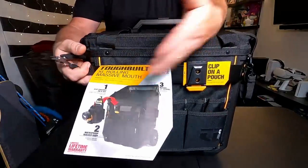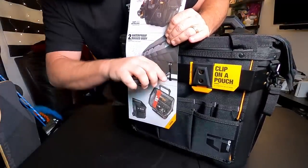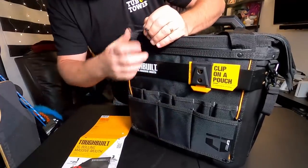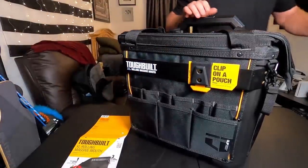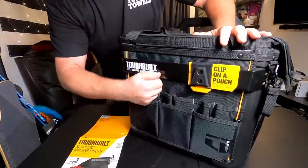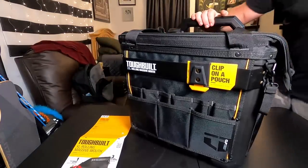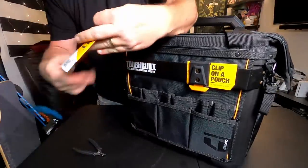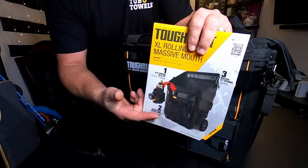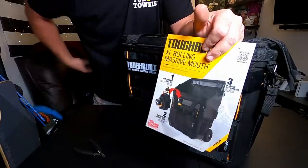Getting into the ToughBuilt — there's a little marketing on the front. It does have this bar in the front here, which is metal. It is steel, actually — that's nice. So there's a little steel bar in the front, and that's made for their own pouch system. If you've got a tool belt, you can clip this on the front of it, and when you get to where you need to be, you can take your tool pouch and clip it onto your tool belt.